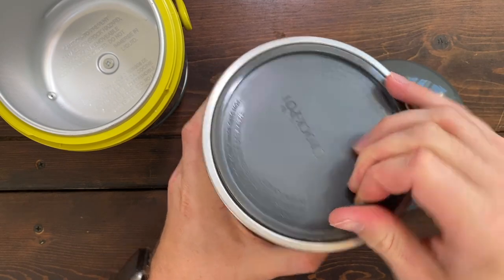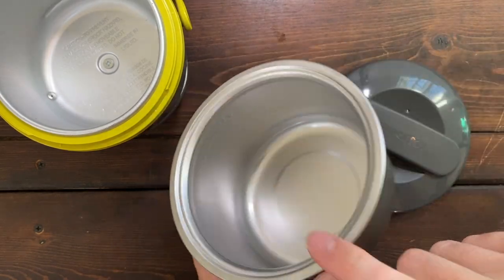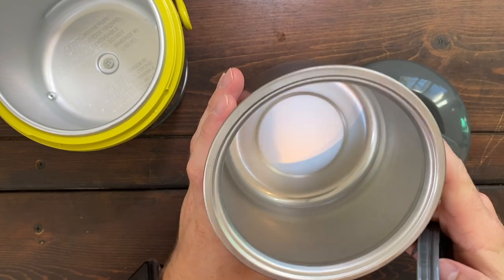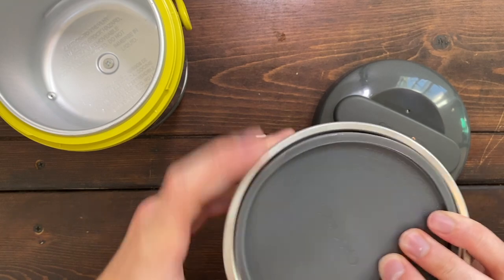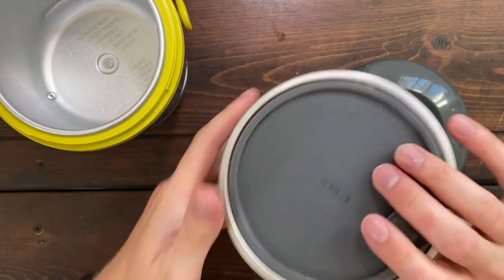This is what you actually eat out of right here. This is the storage for your food. You have a max level right there, which is the perfect amount of food for a personal size lunch. It also comes with this container to keep it sealed and warm while you're heating it up.